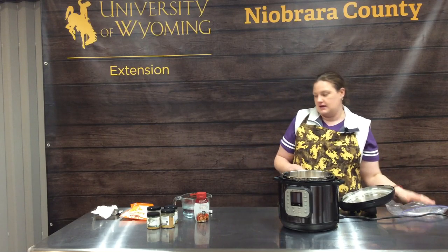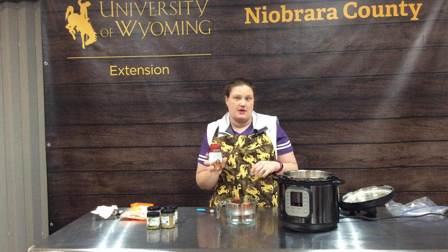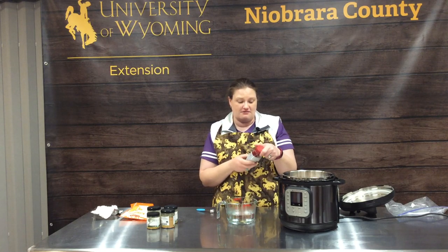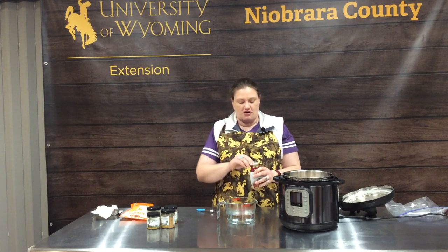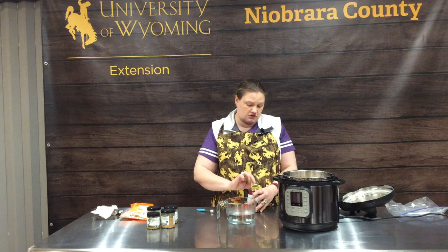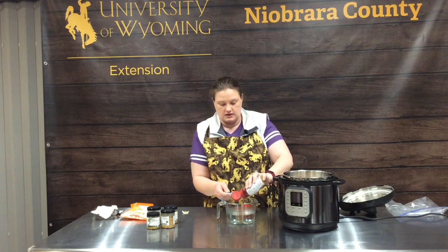We're going to add in — you can cook with plain water or with chicken broth. Our favorite way is chicken broth concentrate. Once it's open, you keep it in the refrigerator. I never remember to buy chicken broth in the can, or you have a recipe that calls for half a can. I love the concentrate because you mix two teaspoons to get a cup of broth or one teaspoon for half a cup. So I just have hot water, cup and a half, and I'm going to add three teaspoons into that.